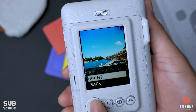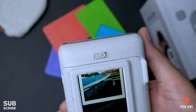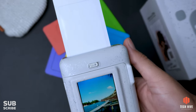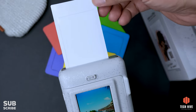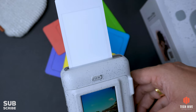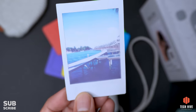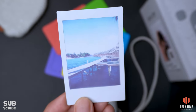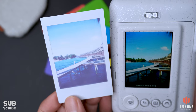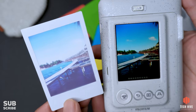As you click the print button, you will see a menu option to print or go back. Once you select print, it shows a nice animation of the photo being printed, and the photo comes out of the slot. It takes around 2 to 3 minutes for the photo to fully develop — at first you will see a red color, then the photo slowly starts appearing. Unlike other Instax cameras, with this camera you can choose which photos to print and which not to.